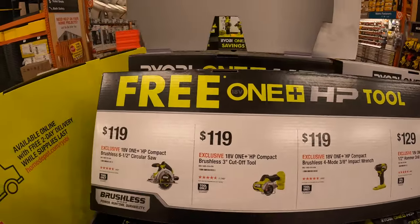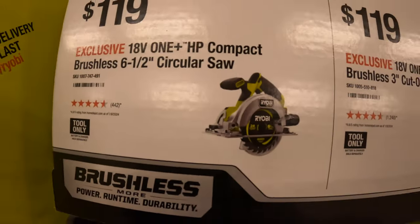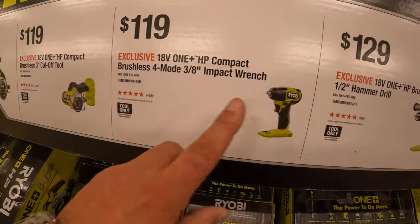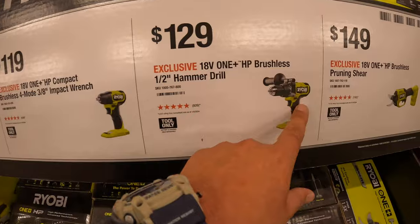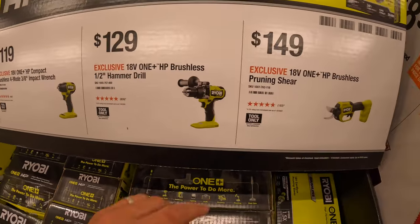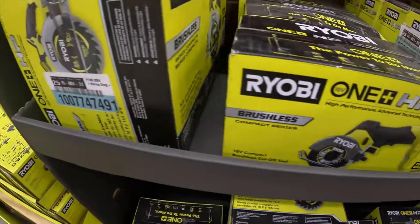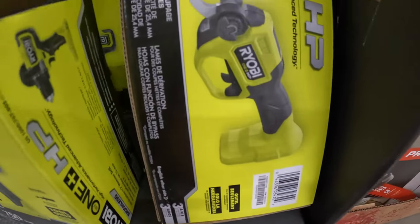These are also part of this free kit we're about to see. Priced individually: $119 for the brushless 6.5-inch HP circular saw. $119 for their 3-inch cut-off wheel. Also $119 for their 3/8-inch impact wrench. $129 for their 1/2-inch HP hammer drill — that's actually a fantastic hammer drill. $149 for the brushless pruning shears.